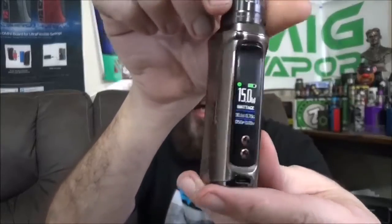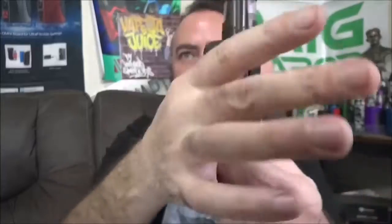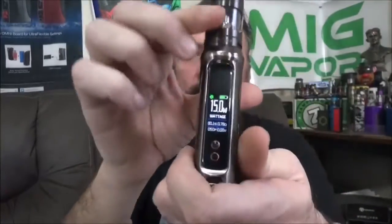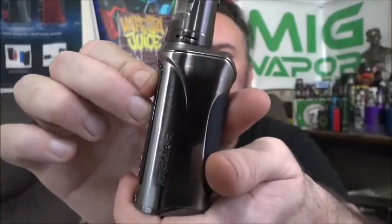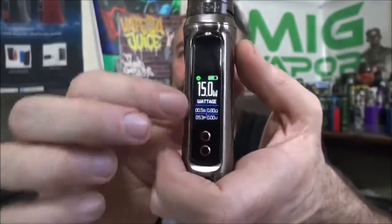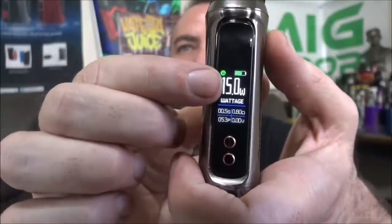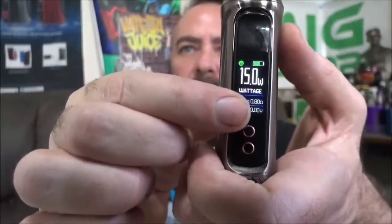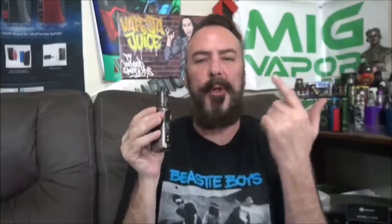Check it out guys — it is a pretty slick design. I thought it was a little reminiscent of the Mag Grip kit. It does have that slick leather patch on the back, but what's very unique is the way that the screen itself is also the fire button. You get all your good information on screen: battery power, wattage, puff counter, puff seconds, voltage, and resistance.